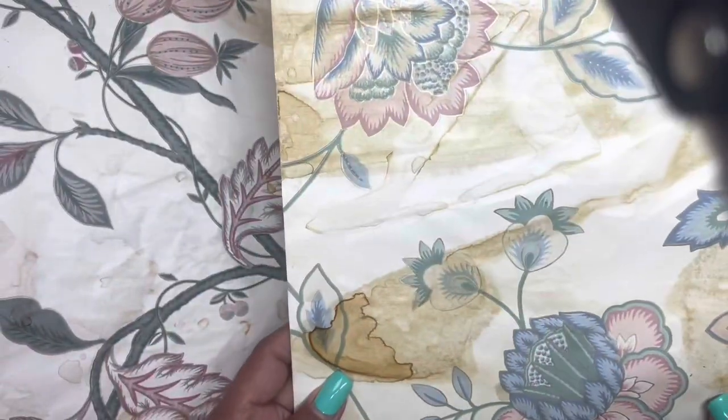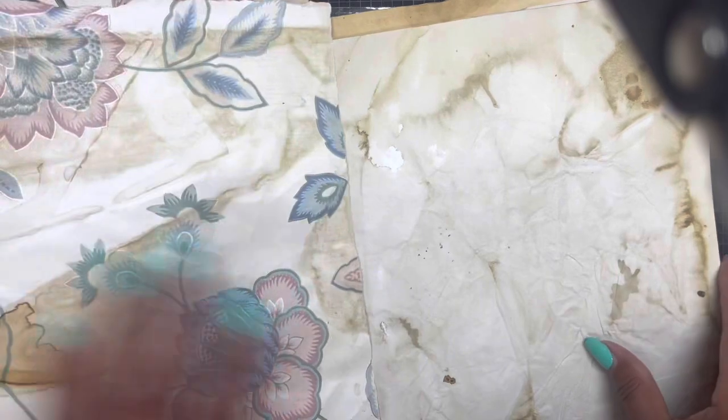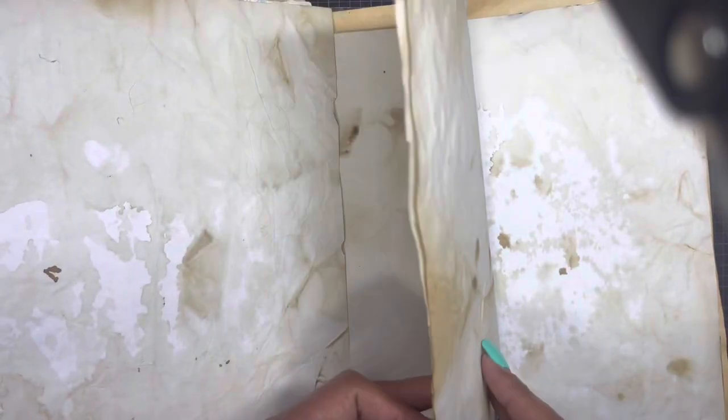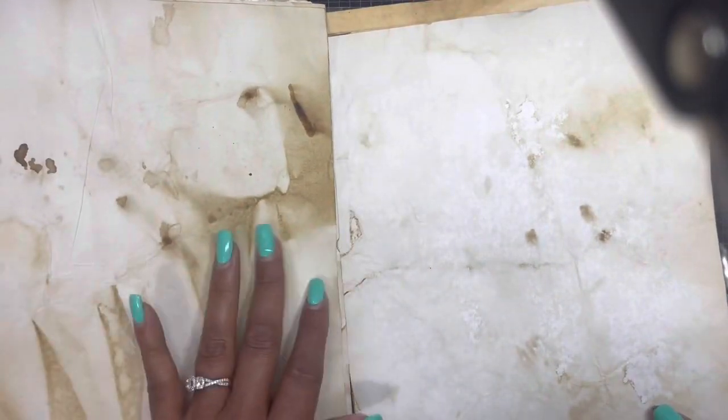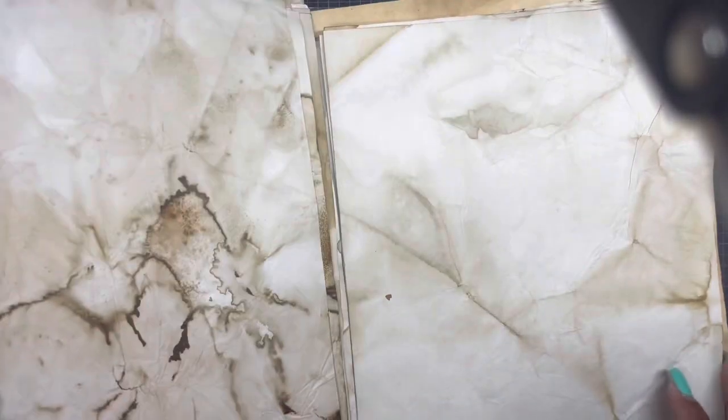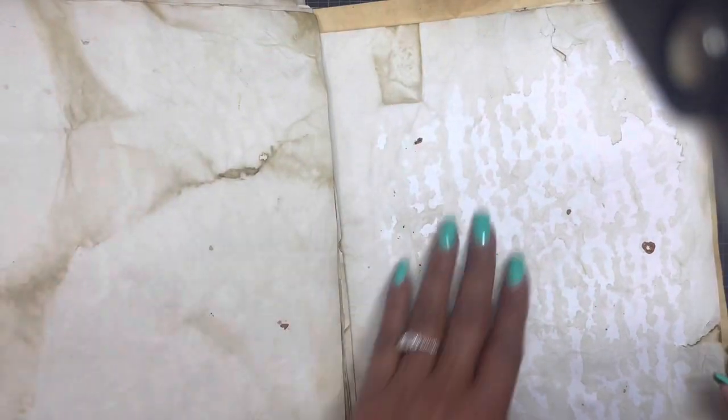Oh my goodness, look at this! Then she has some regular pages. I can never get mine to look like this. It's funny — when I tea-stain paper and get those pulls, I keep those for myself because I don't think everyone else is gonna like them the way I do.